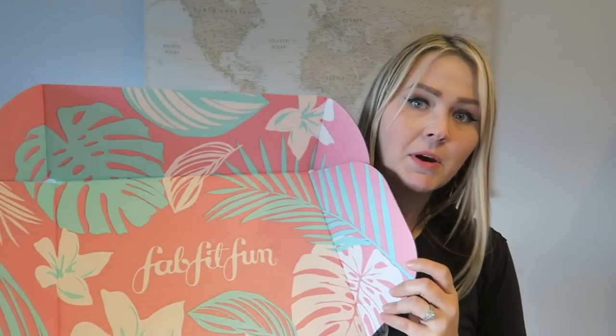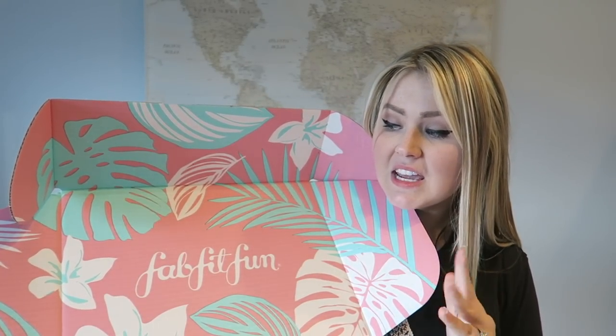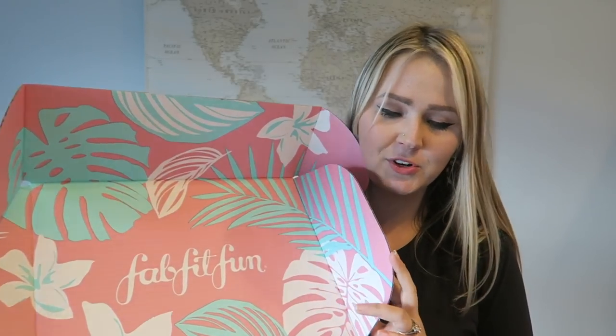So you guys saw my last FabFitFun unboxing, so you know all the goodies that are on their way to you in this box. This one is so cute. I'm such a huge fan of the palms right now, especially for summer. It's like a really cute floral-y, coral color. Super adorable.